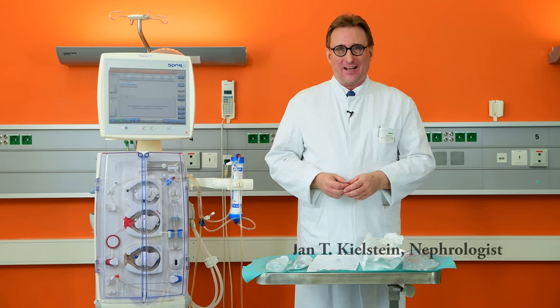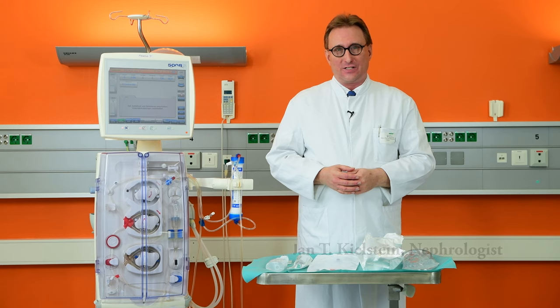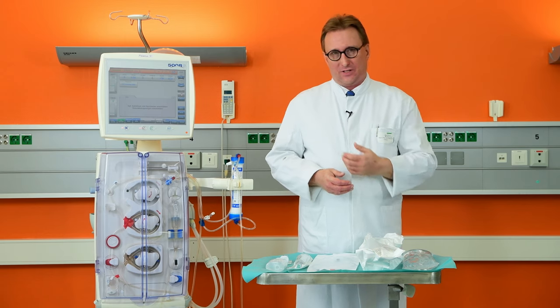Hi, my name is Jan Kielstein and I welcome you to our short tutorial on how to connect the Seraph blood affinity filter with a regular hemodialysis machine.